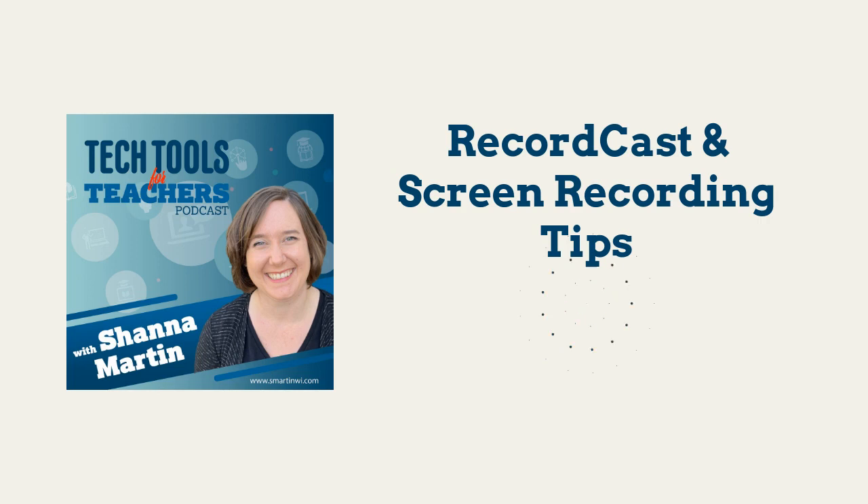If you want kids to screencast and you don't want to sign up — because with Screencastify, Loom, or even Google Meet recordings, you have to have an account — with RecordCast it literally records your stuff and downloads it right to your computer. Third, fourth, fifth grade and up could use this very easily. They don't have to have an account, which is cool. It's great for quick screencasting to show work, explain thinking, or practice read alouds with younger students.